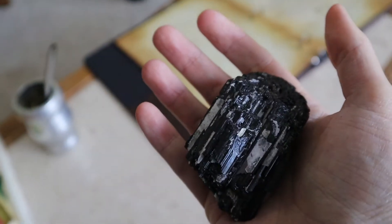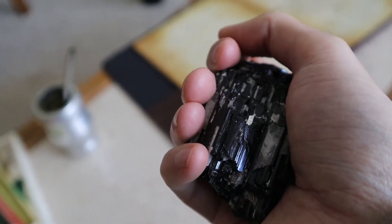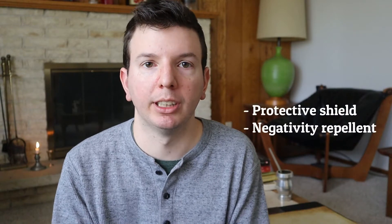You can also carry it with you, take it to work, or if there are negative people around you, that won't affect you. In that sense it acts as a protective shield and negativity repellent. Some people also claim that black tourmaline can protect us from radiation that comes from electrical appliances, so it's very good to keep it at home too.